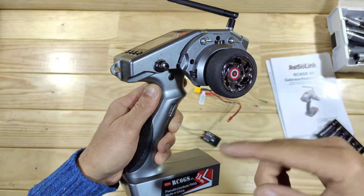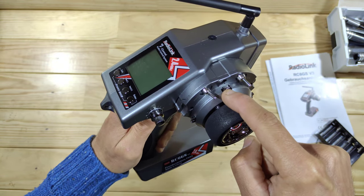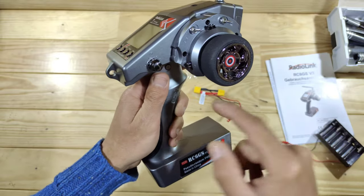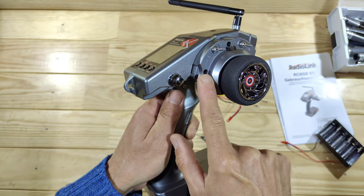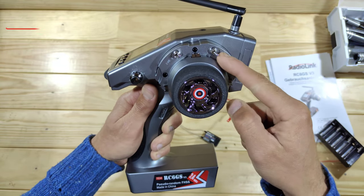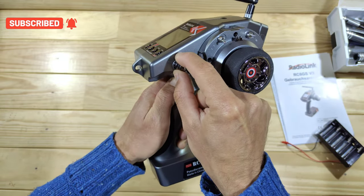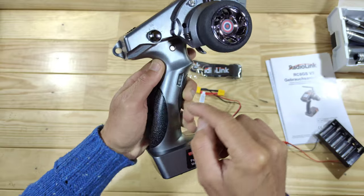Around the steering wheel you will find a couple of buttons. There's the trim for the steering, the trim for the throttle, and the trim for the auxiliary channel — pretty useful for on-the-spot trimming. There are also three-position switches with one, two, and three positions, plus a dial which I think is also used for the gyro function.